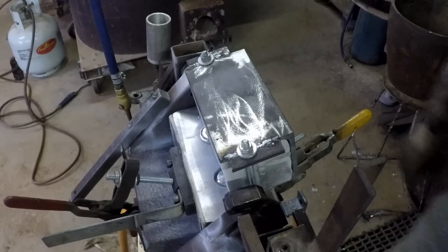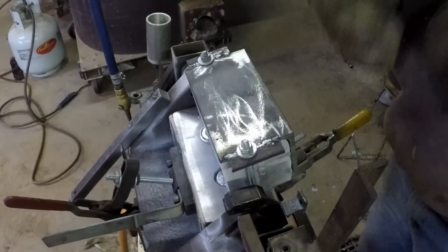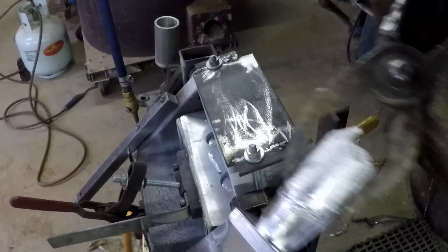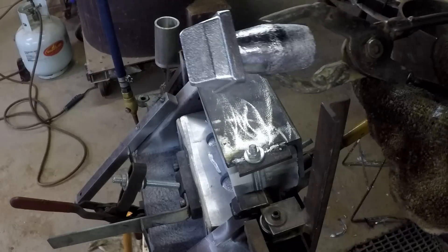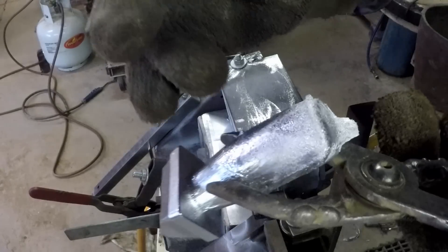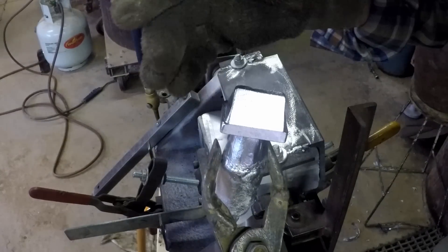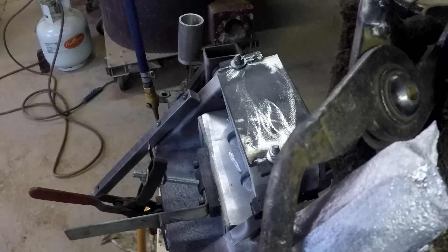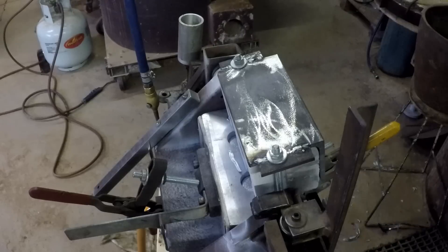Well, that's four done — only another 146 to go, oh dear. I'll just have a good look at a casting or two to make sure everything's all right. I suspect I could do with the metal a little hotter — there's some rounding on the edges here. Those edges are nice and sharp though, and everything else is pretty good. Yes, I think that's okay — just maybe I'll get the metal a little warmer.